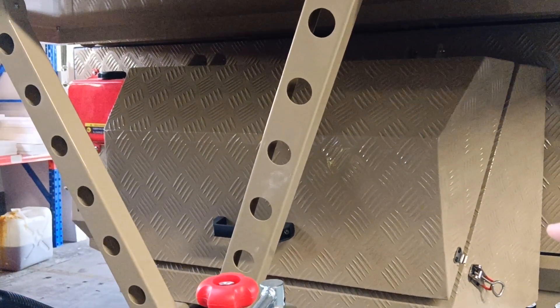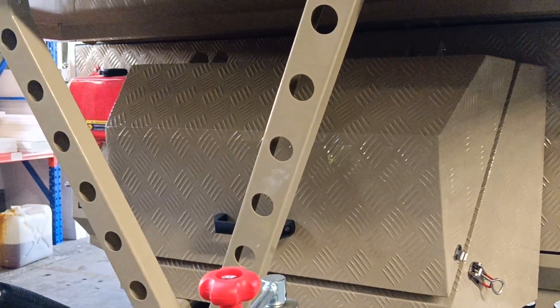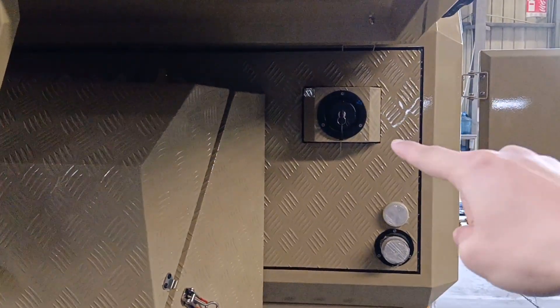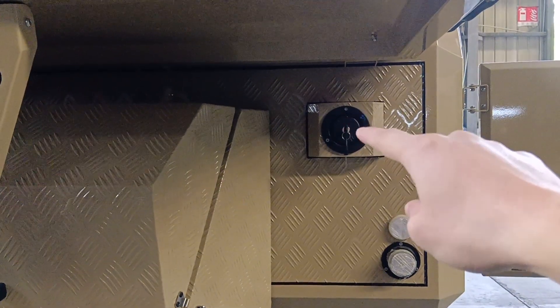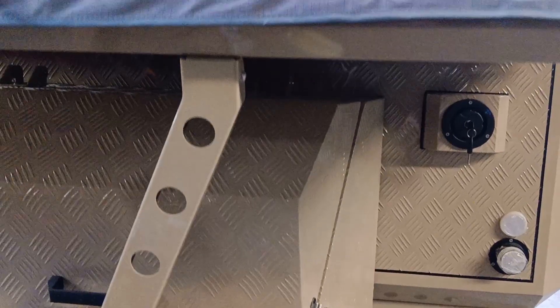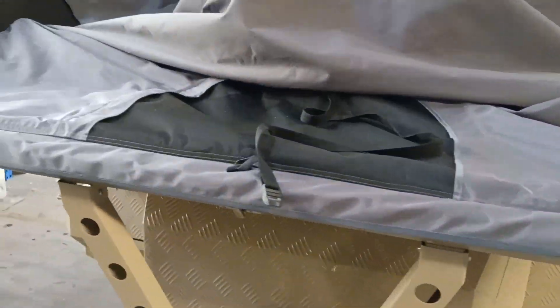Inside the front toolbox we have a flame-retardant ABS propane tank holder. You can also add water here, and we have a 140-liter capacity fresh water tank underneath the chassis.